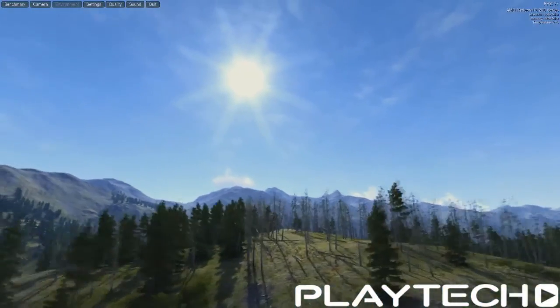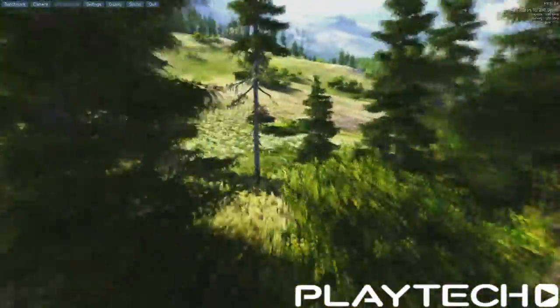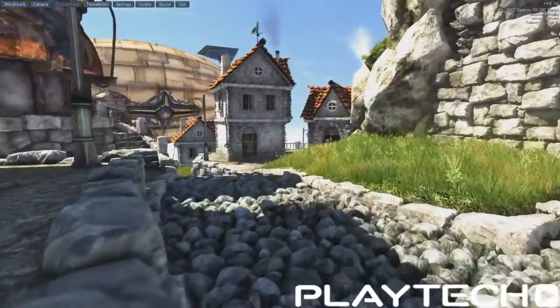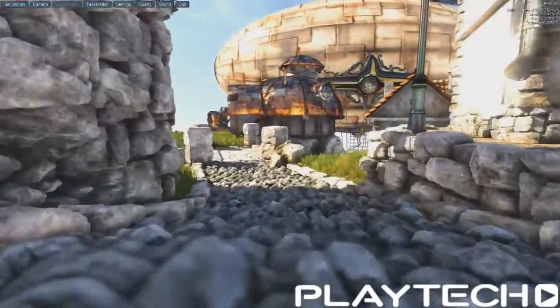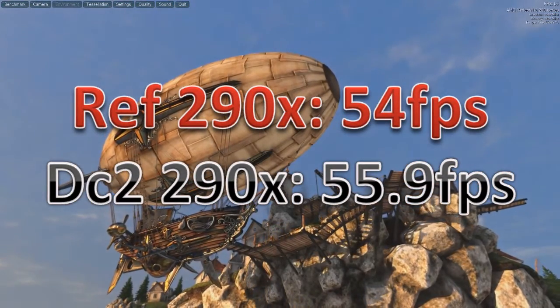Next is Unigine Valley on the Extreme HD preset. The Reference 290X scored 61.1 fps, and the DirectCU2 290X scored 62.7 fps — about one and a half frames difference. Moving on to Heaven 4.0 in DirectX 11 with everything maxed out: the Reference 290X scored 54 fps, while the Non-Reference DirectCU2 290X scored 55.9 fps — roughly 2 frames better for the DirectCU2.